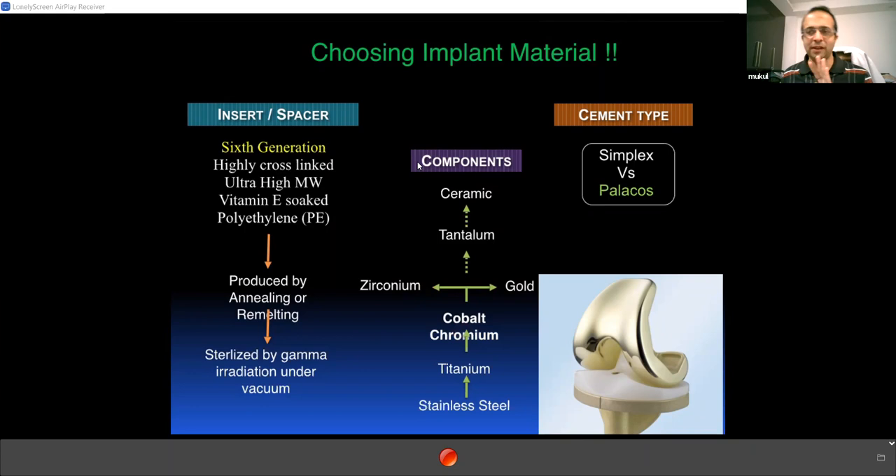For the spacer, choose a sixth-generation spacer. In India, you have all the choices. What is meant by a sixth-generation poly? It is a highly cross-linked ultra-high molecular weight polyethylene. First you had polyethylene, then highly cross-linked polyethylene, then ultra-high molecular weight polyethylene — three generations. Then Vitamin E soakage was added to remove free radicals — fourth generation. Then the annealing re-melting process done under vacuum — fifth generation. Then sterilization by gamma radiation — sixth generation. That is the longest half-life. This was an FNB exam question.